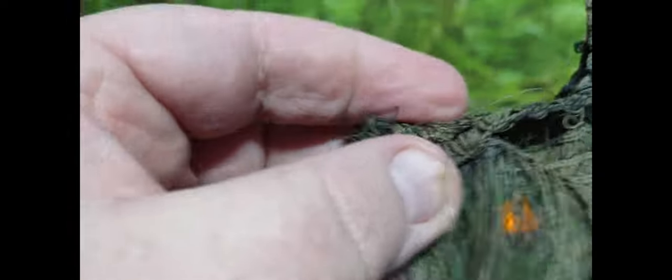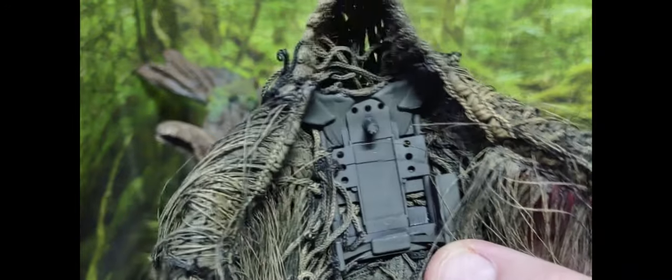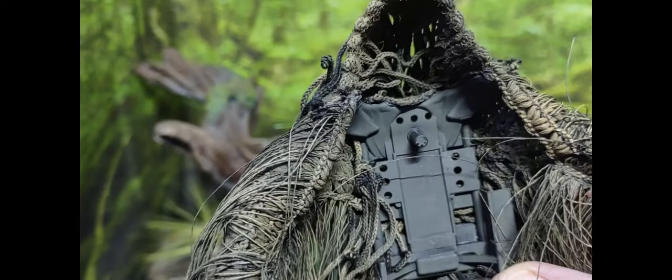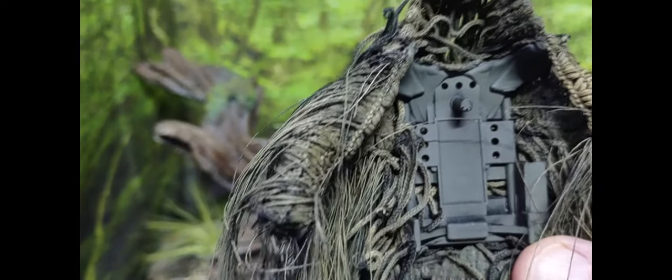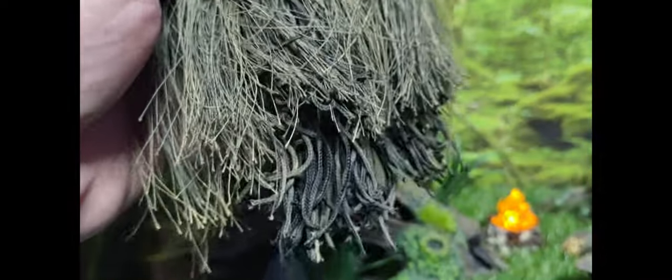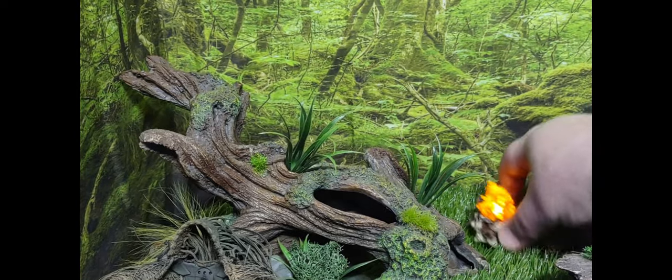The suit is cut with sleeves, and you do want to pop the hands off your figures when putting them in — it makes it easier to slide them through. For larger figures, I don't think the ghillie suit will fit. I've been using Duke, Flint, and Falcon bodies, as well as Recondo, since they're the same build. I haven't tried Outback yet. Overall, it's a really nice item to pick up — if you were wondering if it's worth the cost, I say absolutely yes.